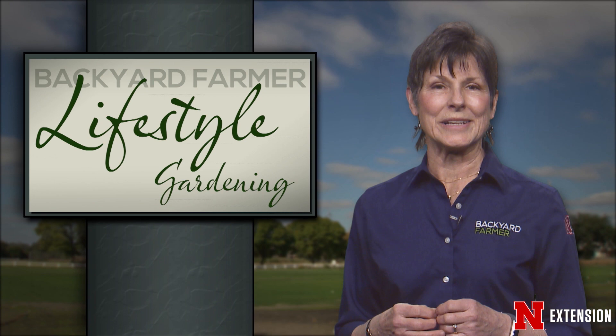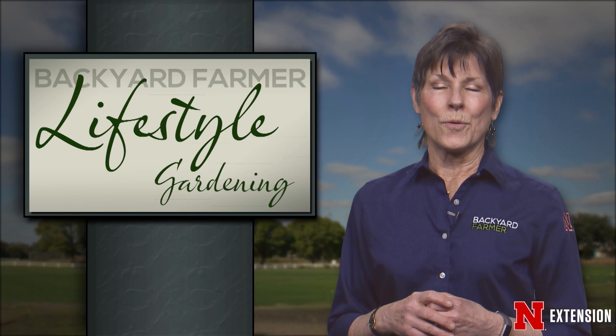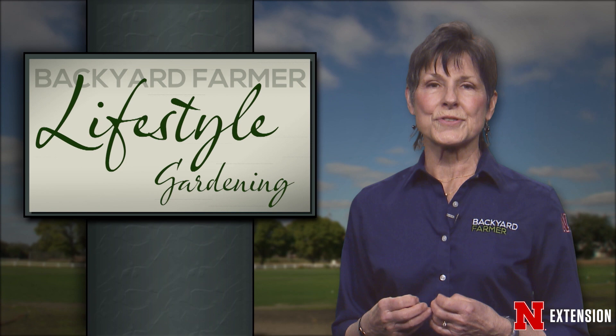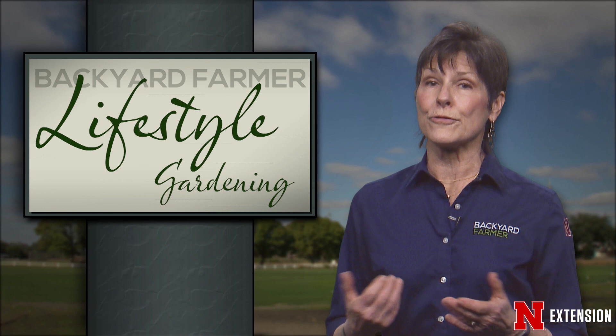A big thank you to our panelists for helping us answer your most frequently asked questions. We'll explore more topics on next week's show. We're going to round out today's program by taking a look at the importance of knowing what kinds of conifers you have. Many people interchange the words pine, spruce, and fir, but those words actually refer to specific trees, and knowing the differences can help you care for them in the right ways.